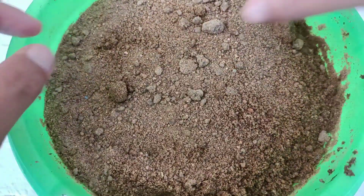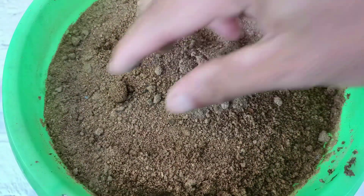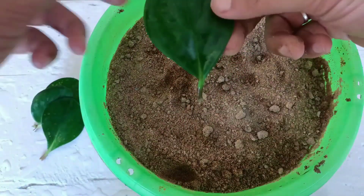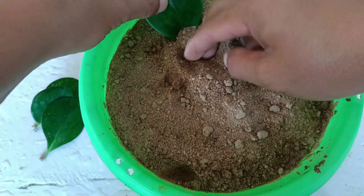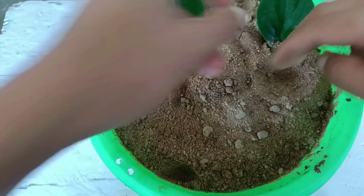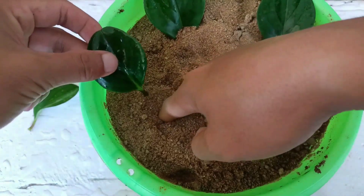I'm using only sand here as the potting mix, so it's going to grow well. If you'd like to grow more peperomia in your home, you can use this process — you will get 100% success. I'll plant it here now. It is very easy and simple to grow.